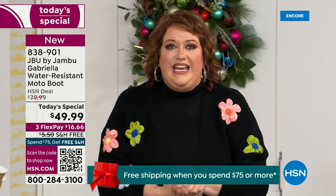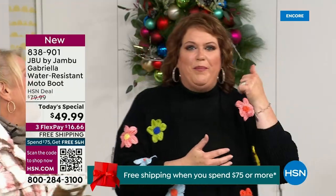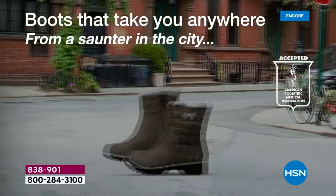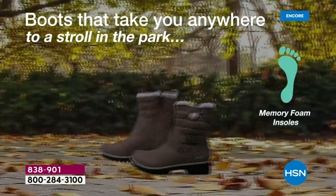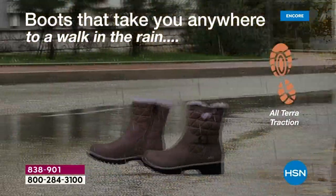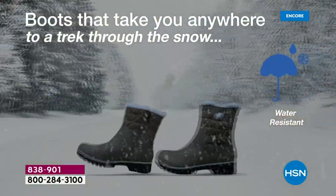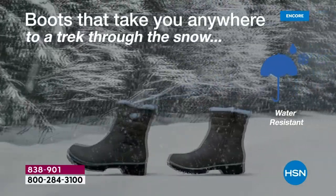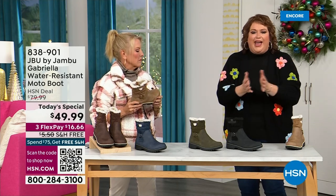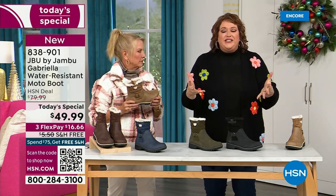Then Laura got a call before even getting to the airport: HSN came along and said, 'You want to be great partners? You want to do something really fun to end 2023?' And Jambu said sure. So to do this boot — with All Terra traction, water resistance, shearling, buckle, crossover, insole, and APMA — for $49.99? It's incredible.